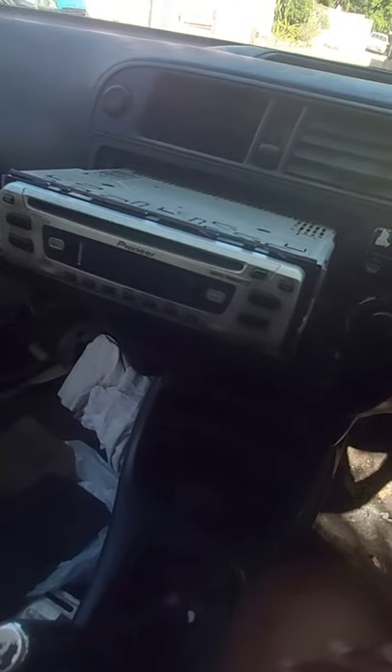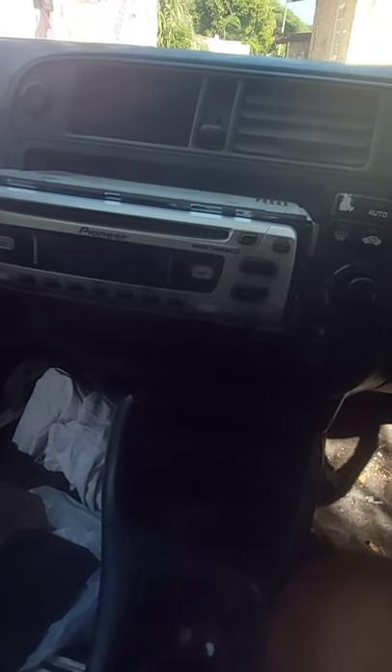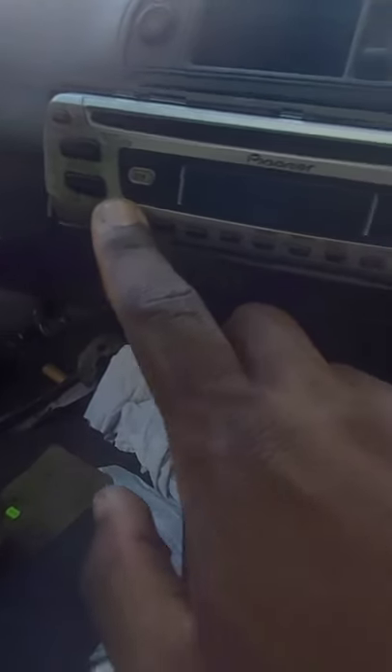Let me show you guys first. This is the old radio that's in the Civic right now, as you guys can see. It's very, very old. I don't know from which year this radio is, but anyway. Here's the power button — the way it was wired first, I had to press the power button to turn it on and also to turn it off.